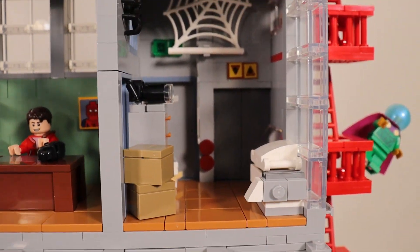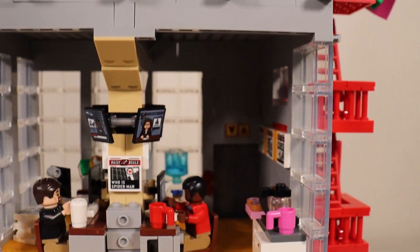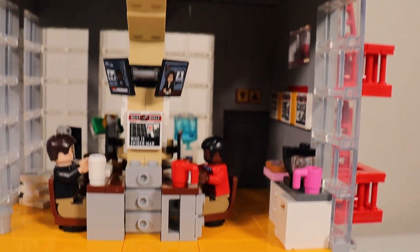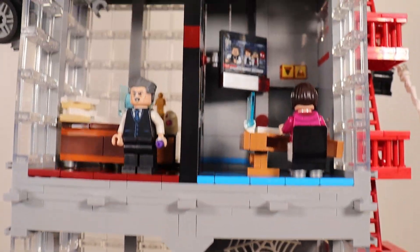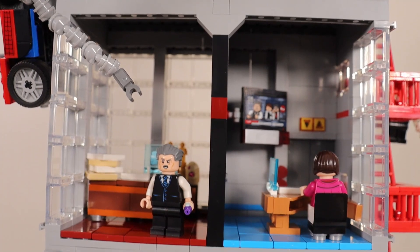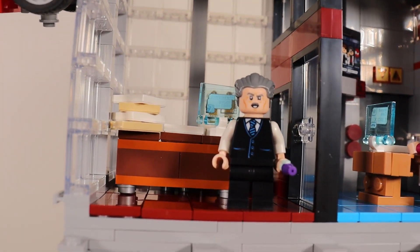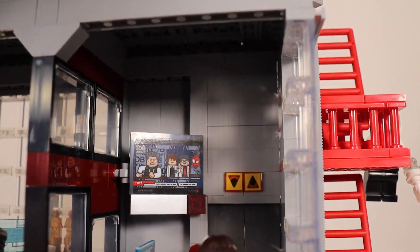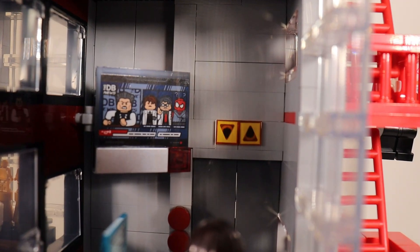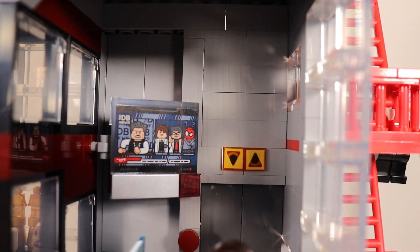Throughout the levels of the Daily Bugle, you can see in the background we have an elevator, so it's really cool that they kept that consistent throughout the building. As we go up to the fourth and final level of the Daily Bugle, you see that we have J. Jonah Jameson in his office right there, as well as his secretary. You can see the amazing sticker elements and all the thought that LEGO went into when designing these.